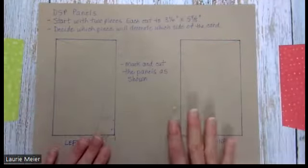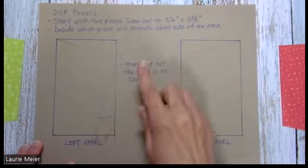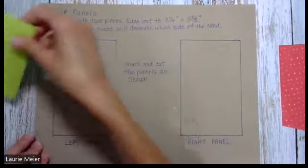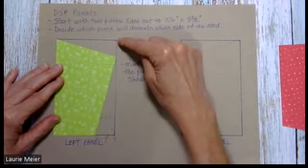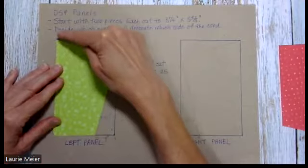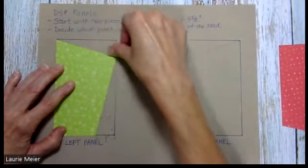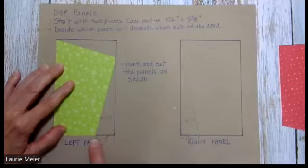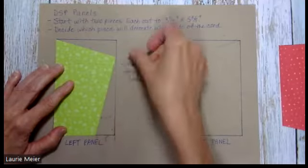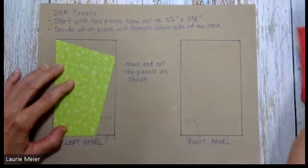For the left panel — three and a quarter by five and three-eighths — very similar to what you did on the card base: go one inch down on the upper right corner, and at the upper left of the piece put a little line between that one-inch tick mark and the upper left corner. On the bottom, come in one inch from the right, put a tick mark, draw a line, and cut right up to your first tick mark. You'll end up with a slanted piece.